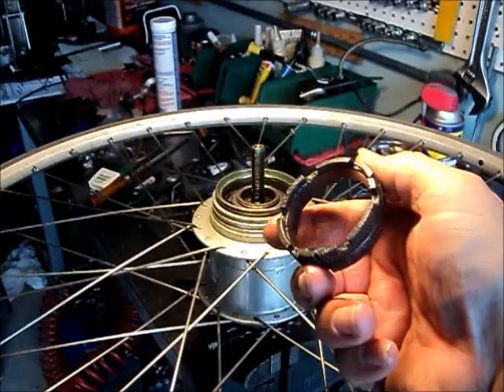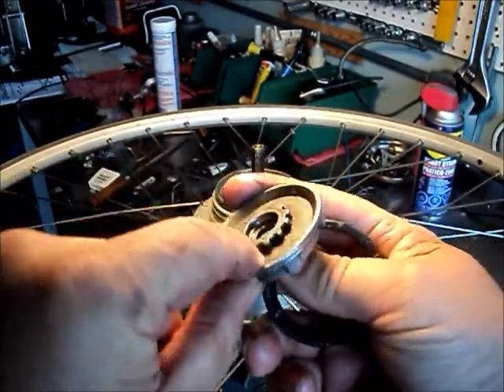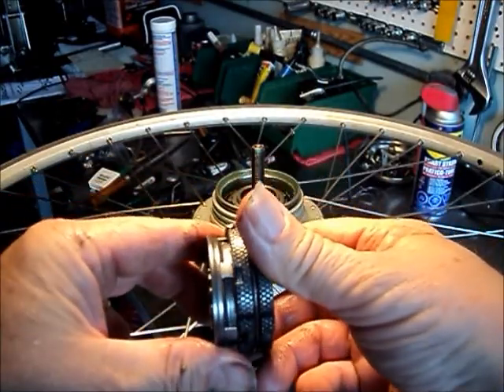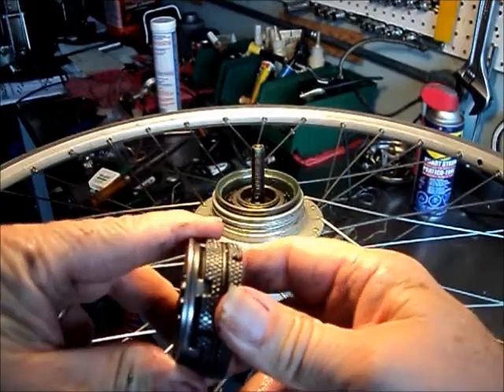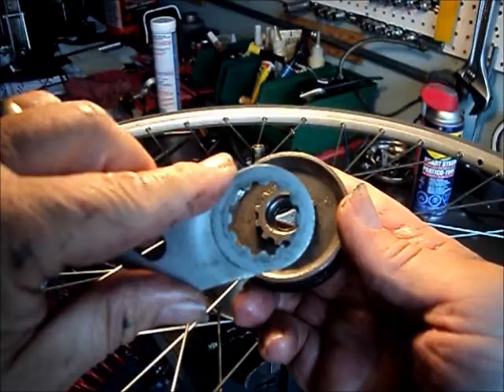This is how the coaster brake works. See the notches on the outer edge — they mesh with the plate that is actually the outer bearing cone. And then the reaction arm is splined onto that.